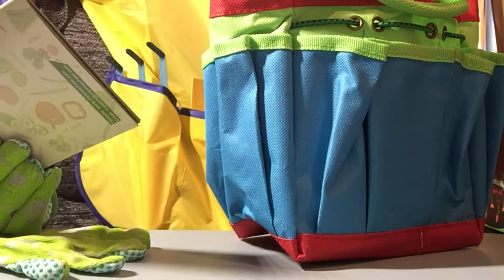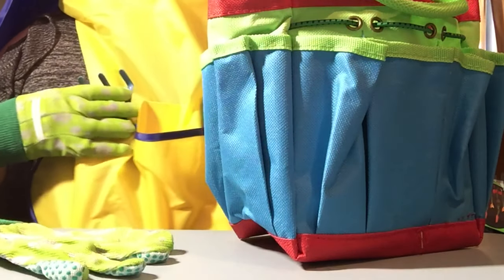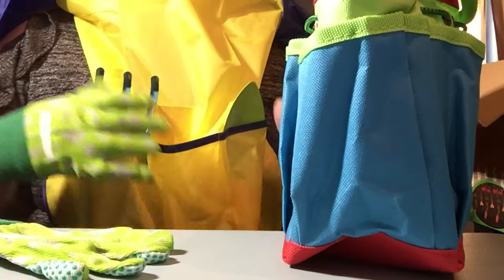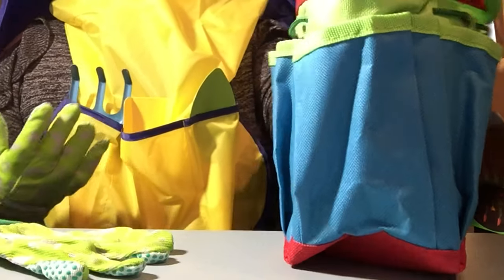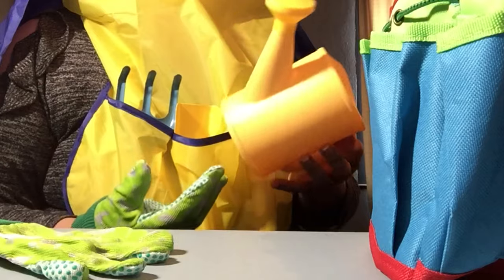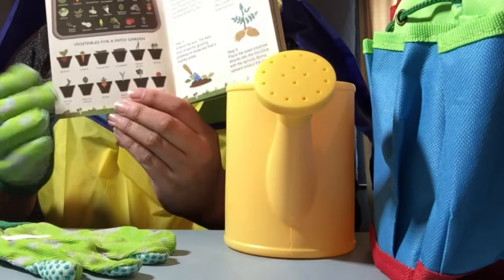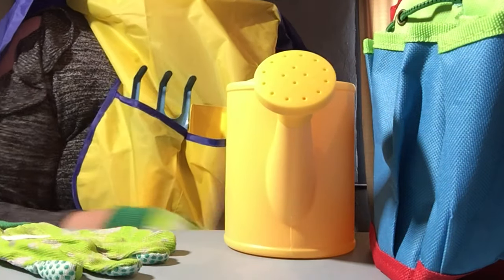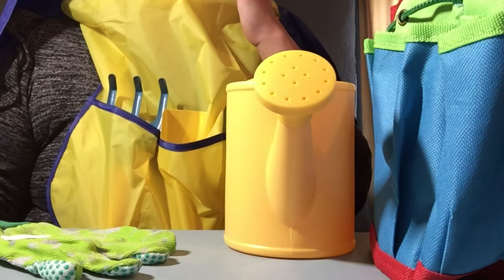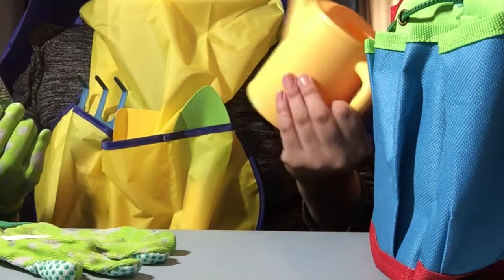This is a really good starter kit — I would say for more than just kids — because it comes with the tools you need to put in the ground, some gloves, and a place to keep the tools. The colors are more aimed at kids, but other than that, I think anyone who wants to start a small garden on a patio or a windowsill could really benefit from this.